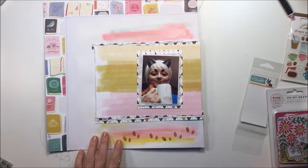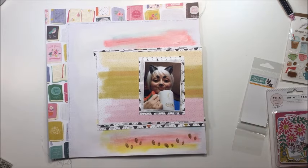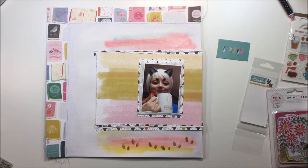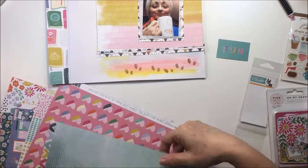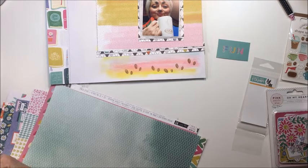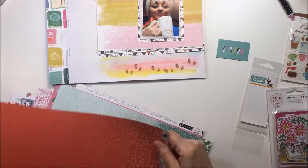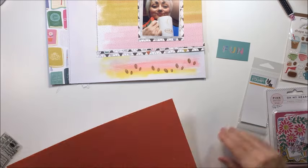I've got a little piece of tissue paper behind my photograph just to give it a little bit of extra texture. I actually got quite a bit of the 'Oh My Heart' collection from Paige Evans — it is gorgeous. This collection and the new Dear Lizzie collection are my two favorites from CHA. I'm mostly working with Oh My Heart for this layout; the colors are so pretty and the pattern papers are so much fun with lots of really cute patterns to work with.